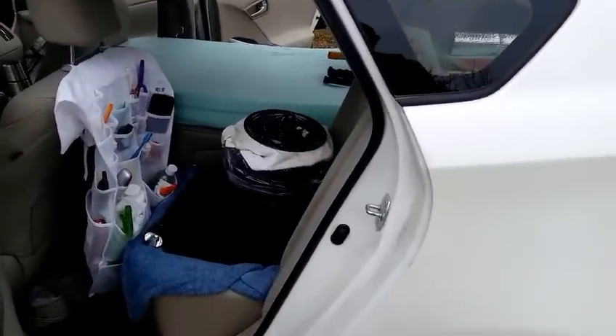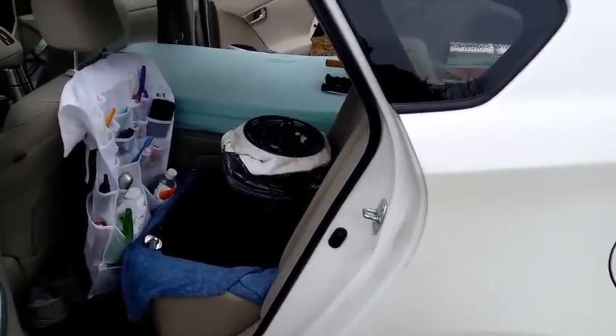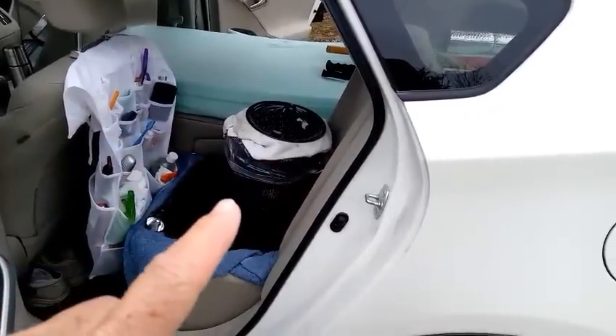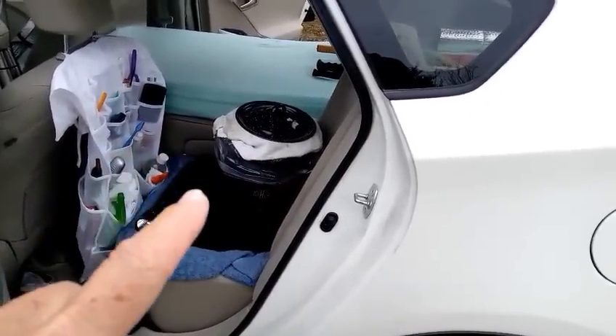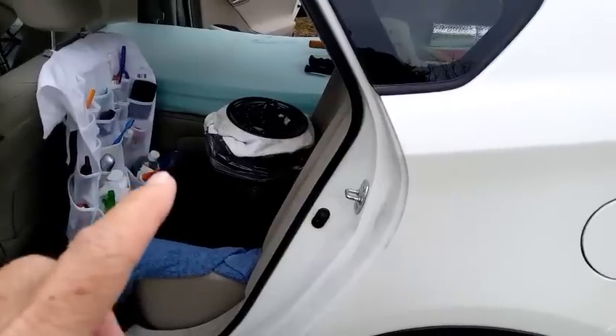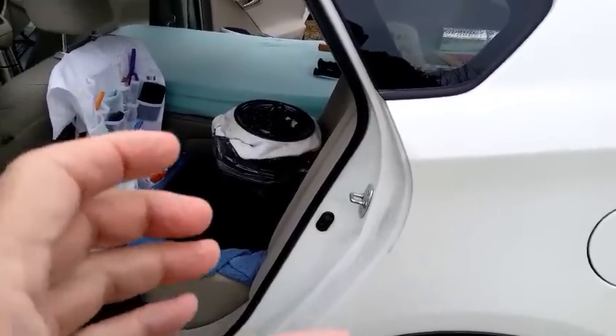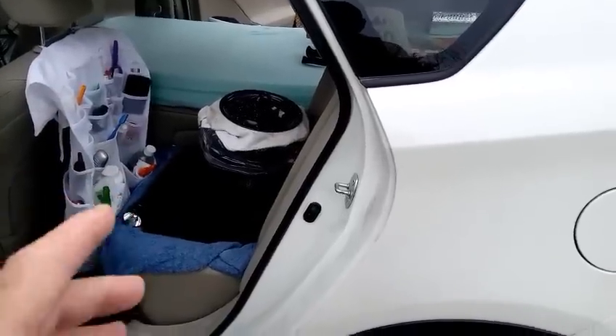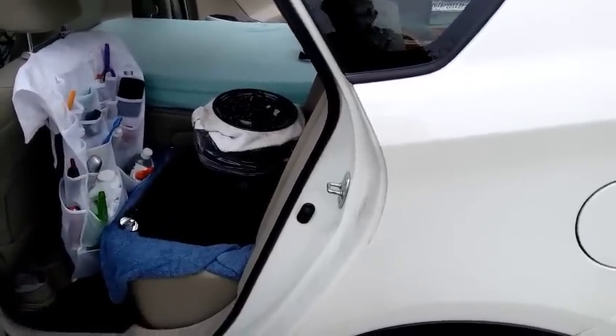This is the passenger seat behind the driver's seat. That container right here — that's the pooping can. Inside of the pooping can is another container that I can use to heat water in. There's also a quart cup I can use to heat water in, and the burner's in there — the E-Tech City burner that I use to heat water.